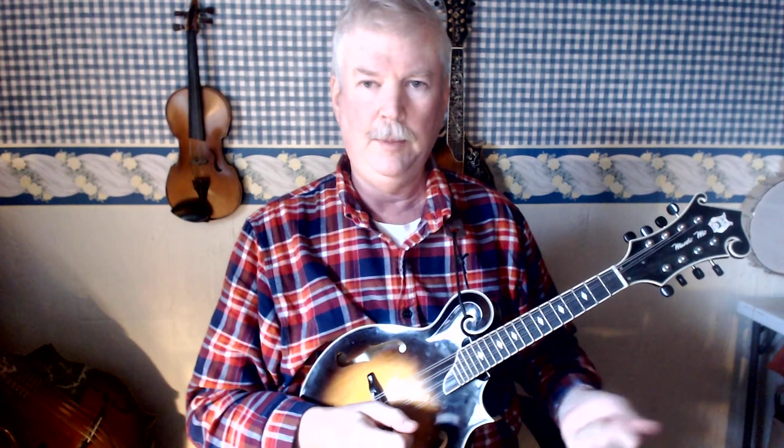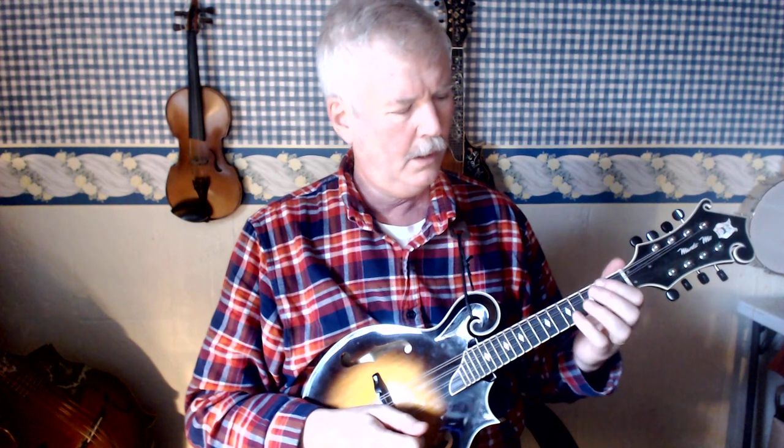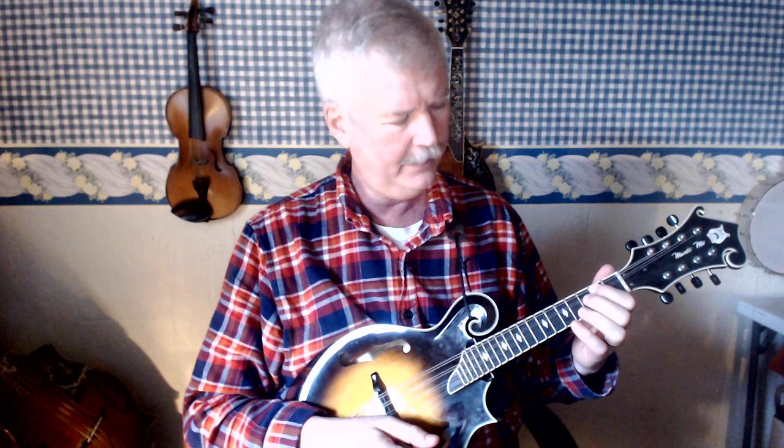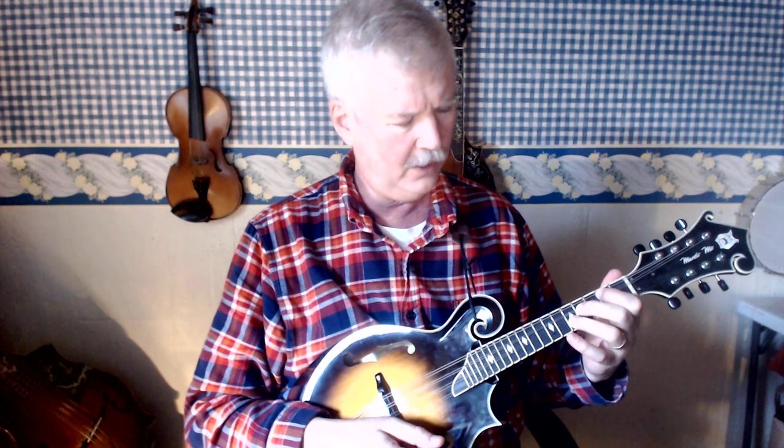How to play the D major chord on the mandolin. The D major chord I use is very similar to the A major chord. First finger on the second fret G string, second finger on the fourth fret D string, and third finger on the fifth fret A string. Don't let your pick hit the E string.